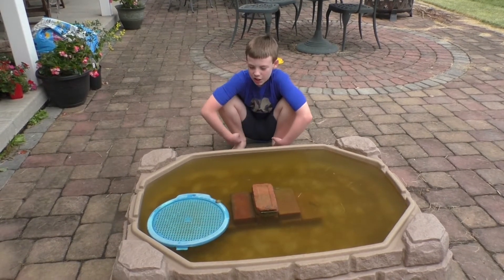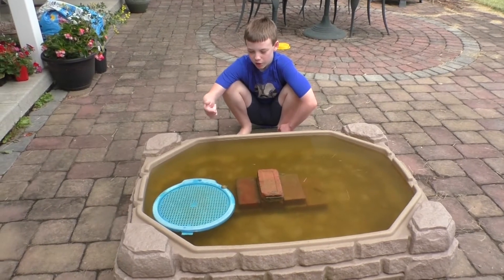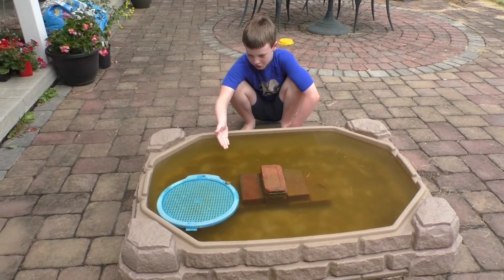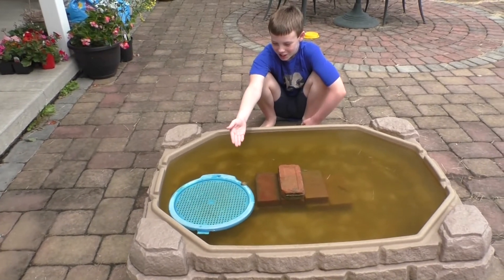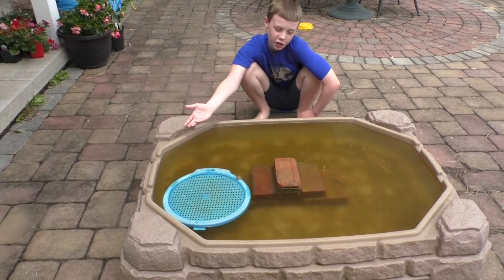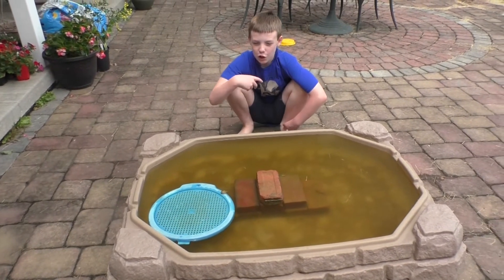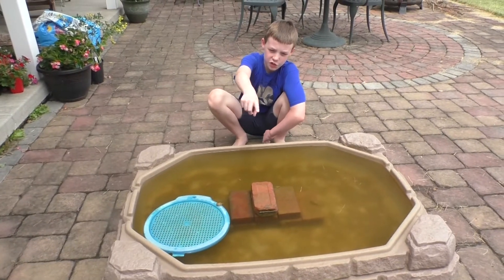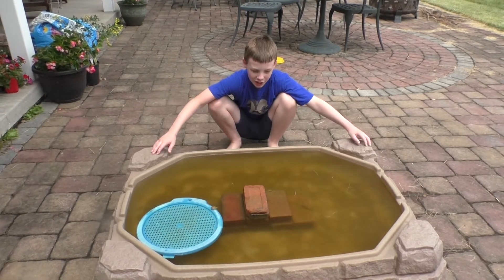We also added this sieve so that, one, when they become froglets they can get out of the water, and two, so they can hide underneath it and get some shade. We also moved it more than once — first it was over there in our first video, then we moved it into the sun, but the water got too hot.